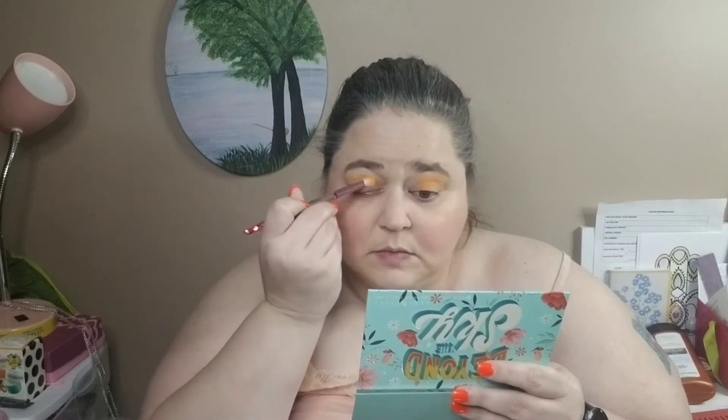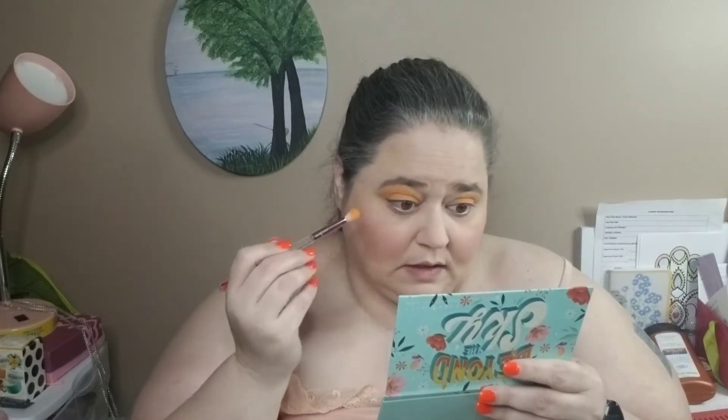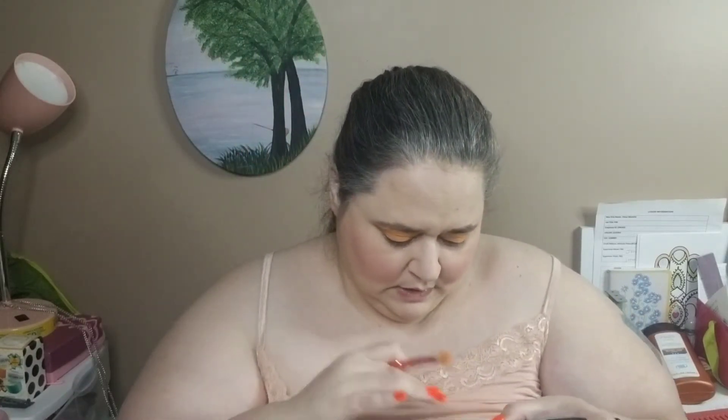This color is looking a little splotchy, which is fine — it just means I can build up more. My eye primer is a little tackier than I like. I'm going to clean off this brush; this is one of the brushes I believe came in Boxycharm, one of the ones that goes back and forth.